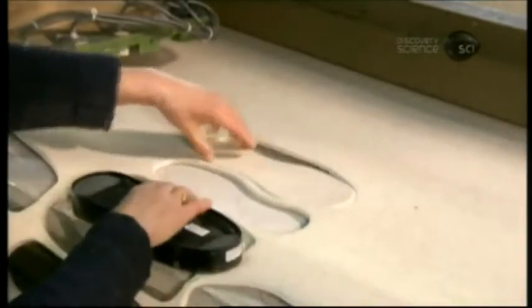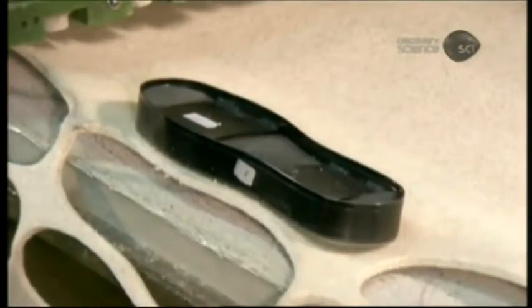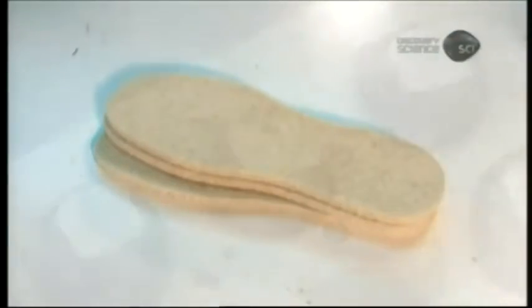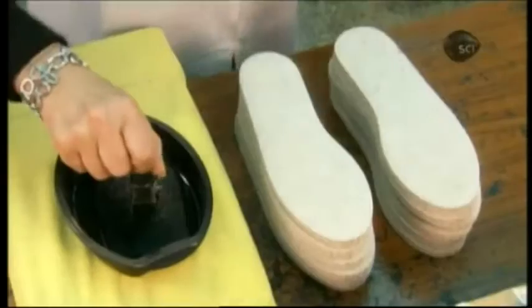To cut the soles, workers position a cookie-cutter-type die for the specific shoe size and production, then a five-ton press forces it through the thick felt. After cutting one sole of the pair, they turn the die in the opposite direction to cut the second sole. Once the batch of soles is cut, they mark the size in ink with a rubber stamp.